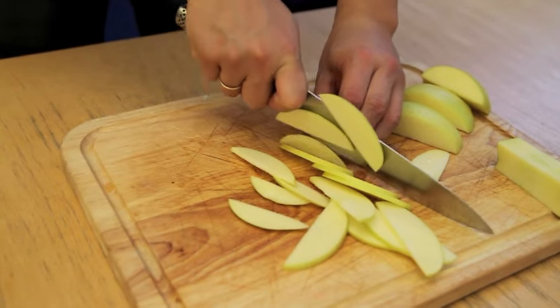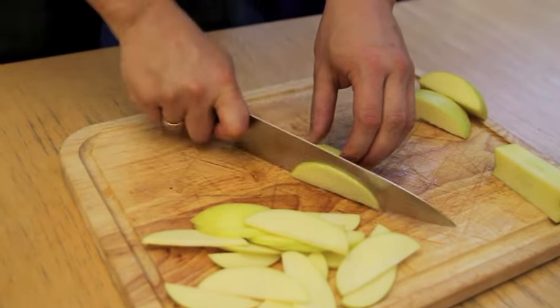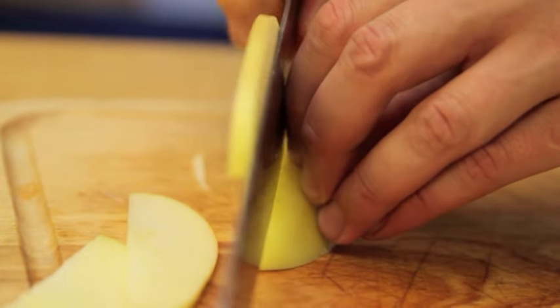Holding one piece cut side down with your free hand, carefully cut it into slices using the knuckles of your free hand as a guide. Repeat this with all of the apple pieces and cook immediately to avoid discoloration.